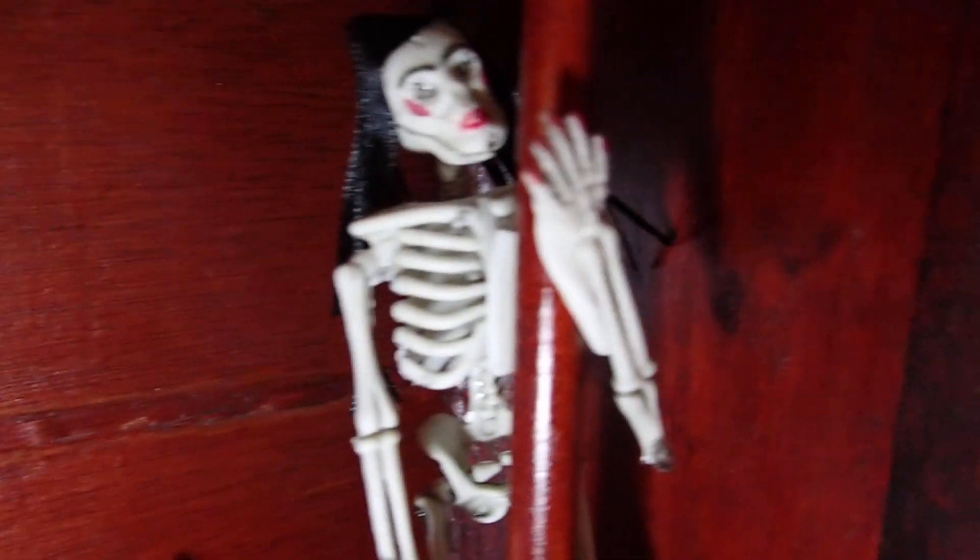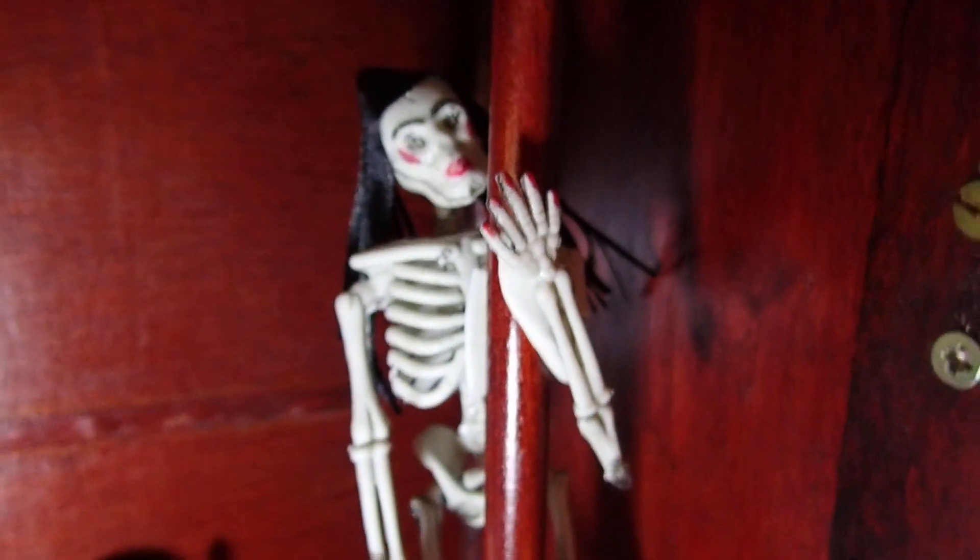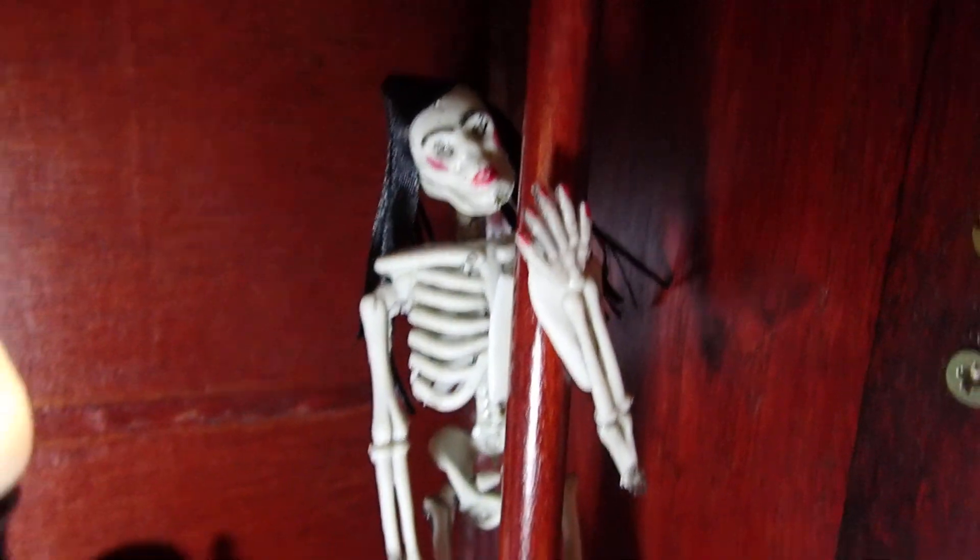There is a DIY video that I made transforming this skeleton into a woman. Take a look at that to see how I did the hair.